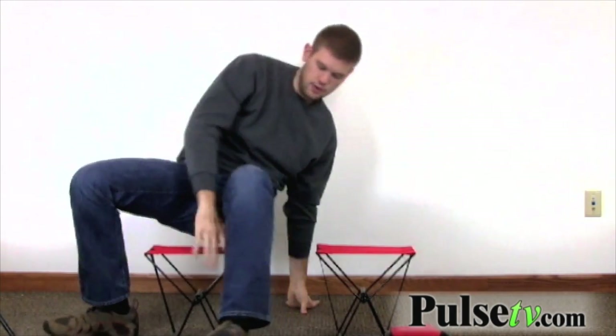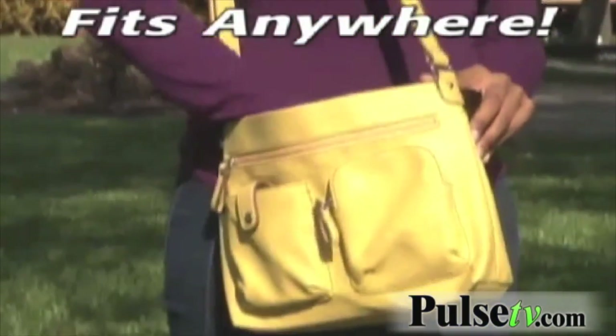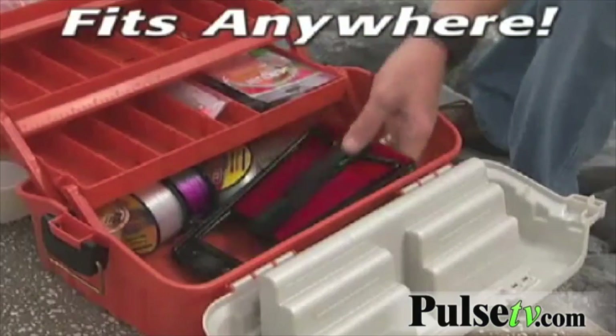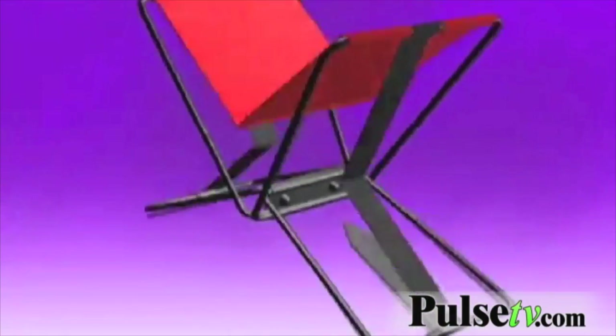And I'm going to sit on this to show you. It holds quite a bit of weight — it says 250 pounds. These are great for camping, bonfires, sporting events, things like that. You can keep them in your car, in your shed, in your room, wherever you need them.